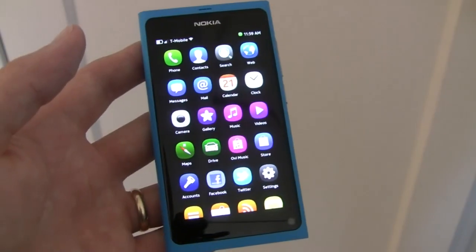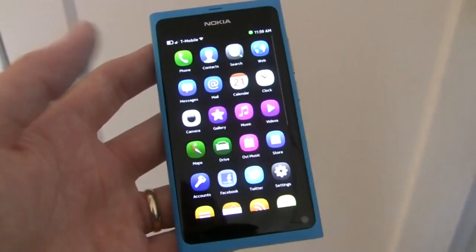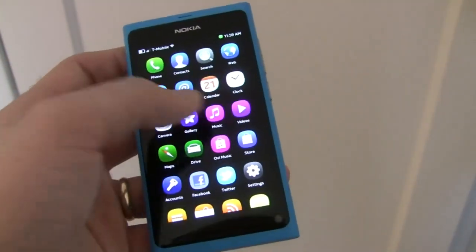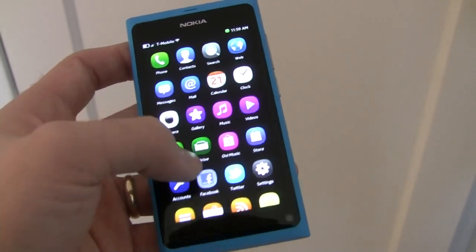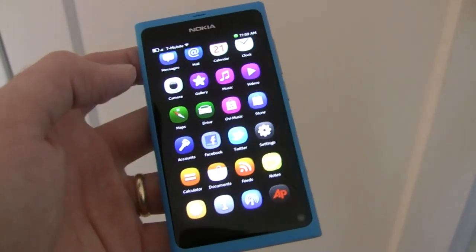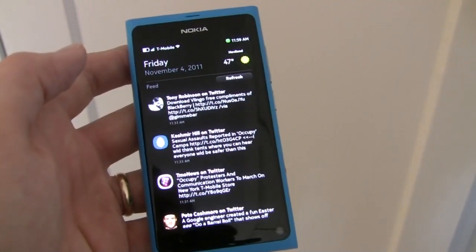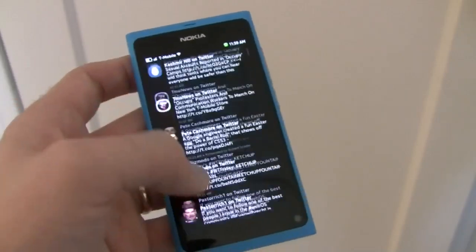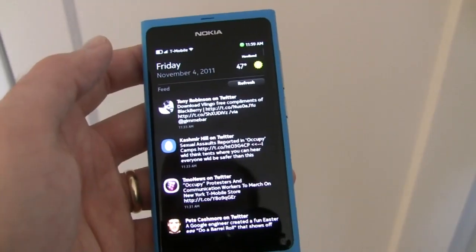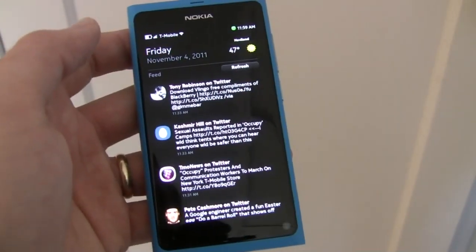If we open to the main home screen here we can see the grid of applications that Nokia has included on the Nokia N9. You've got various sorts of applications for most intensive purposes and Nokia has preloaded a Facebook and Twitter application for social networking services. If we swipe to the left we can get a glance at notifications and what Nokia calls a social feed, which will aggregate updates from Twitter and Facebook into one single stream. You also have a convenient weather indicator there.